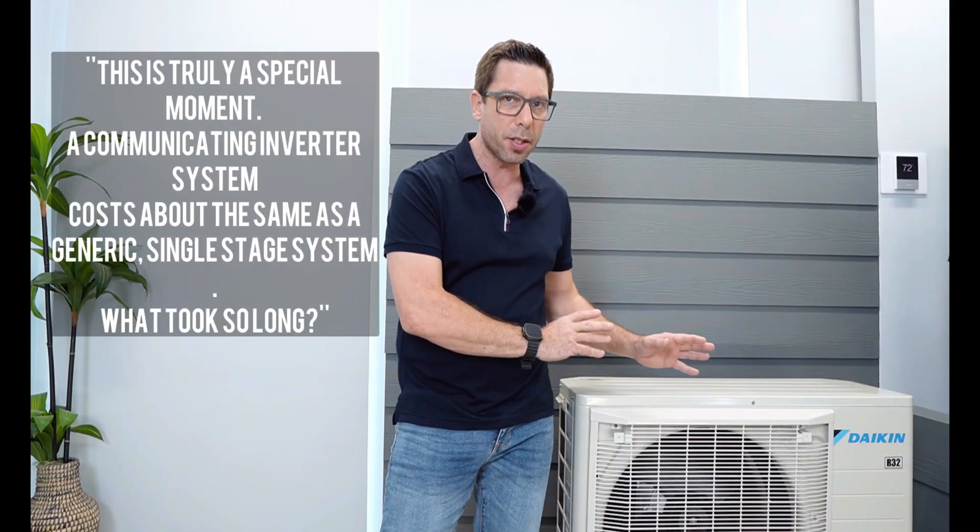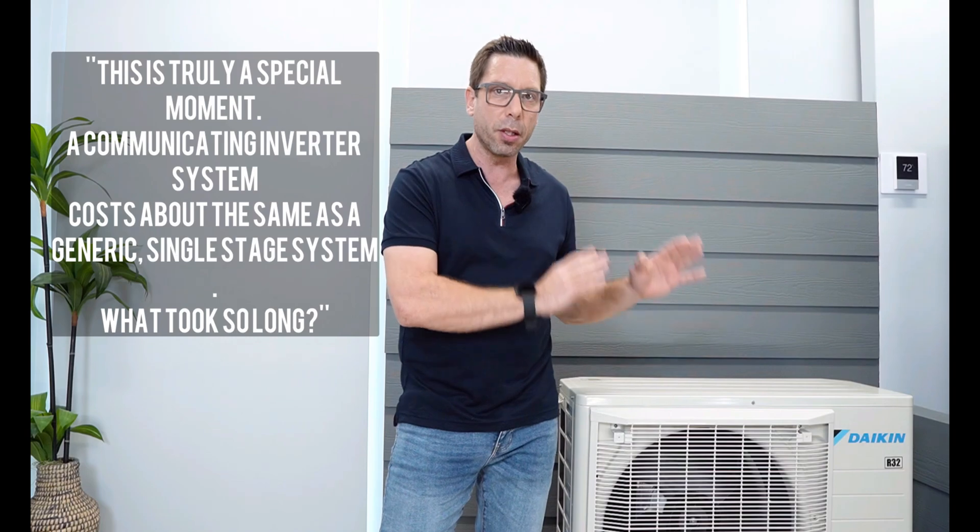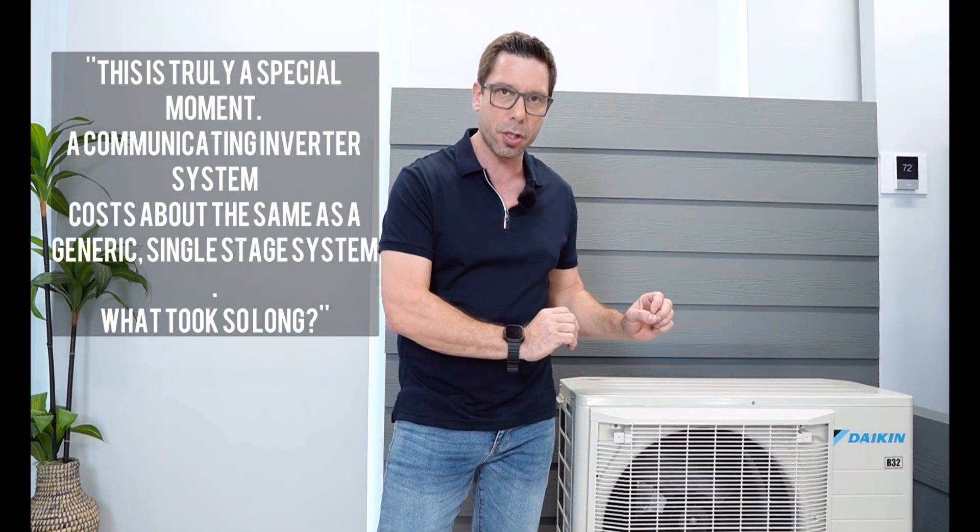This is a special moment and we have been waiting for this for a long time. In reality, someone can purchase a true communicating inverter system like this for the cost of a regular single stage heat pump and air conditioner — more or less.